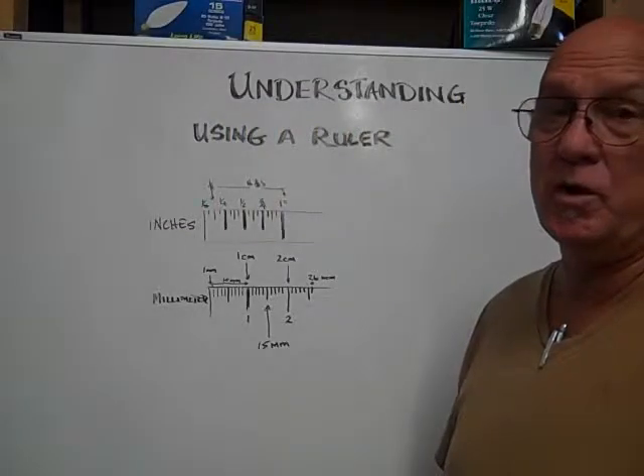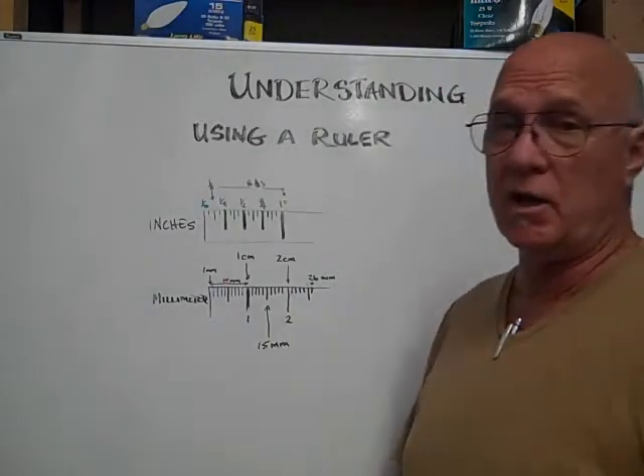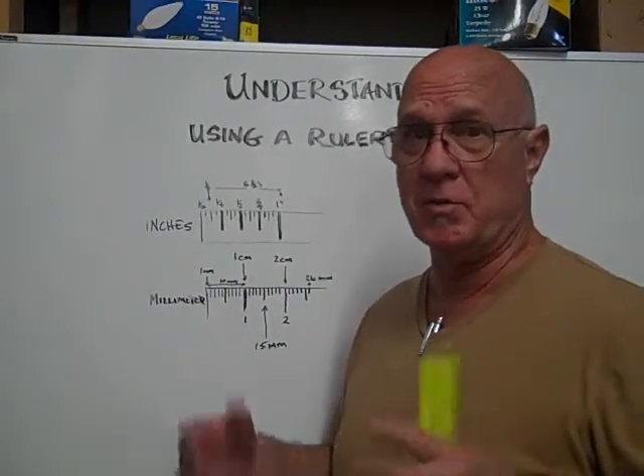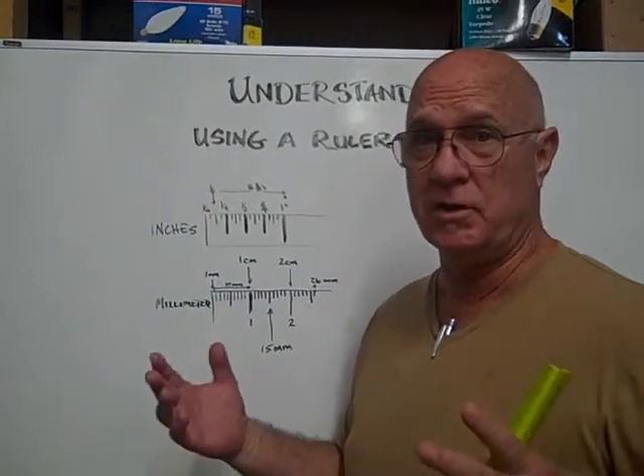Hi, here at Bulktown we want to help you understand how to use a ruler. We get a lot of calls from people that want to measure their light bulbs. When I ask them to measure the light bulbs they say, 'well, it's one little thingy line, there's two little thingy lines.'